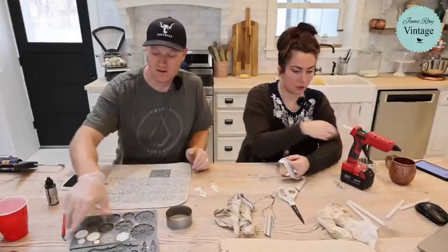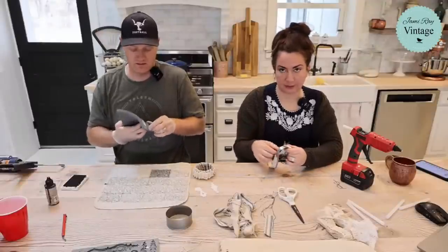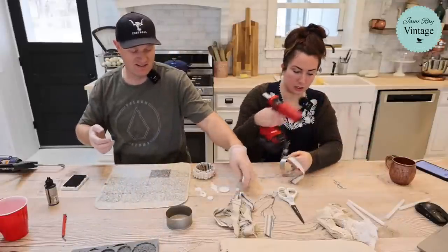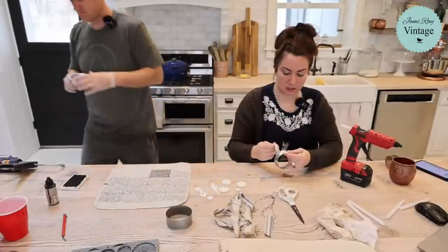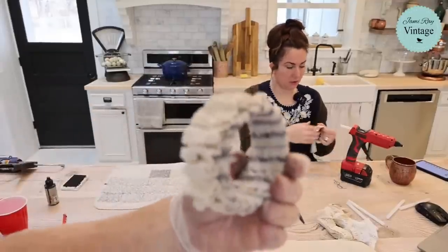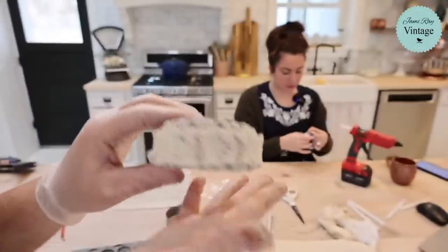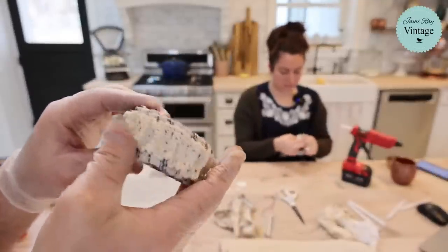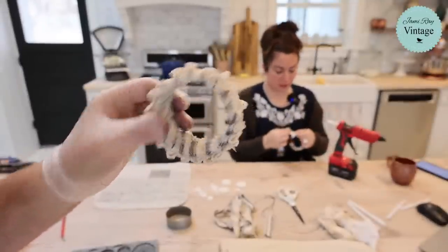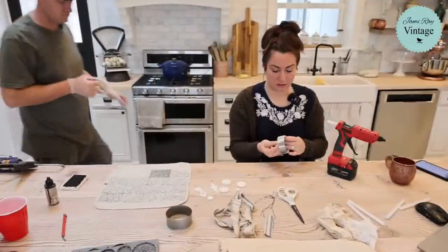You want to keep the fabric fairly taut because you don't want to give too much bulk to the inside. I also think it would be really cute with velvet — velvet ribbon wrapped around would be gorgeous, I just didn't have any. I'm loving this grain sack fabric, it's really pretty.